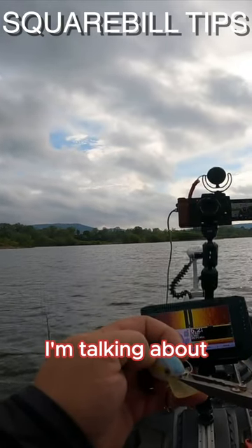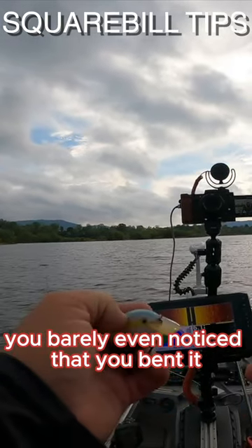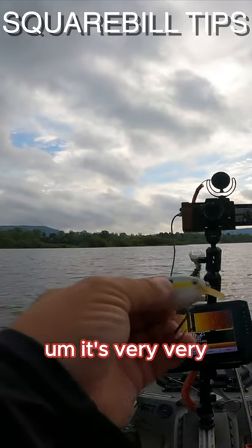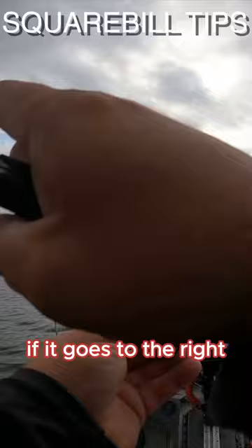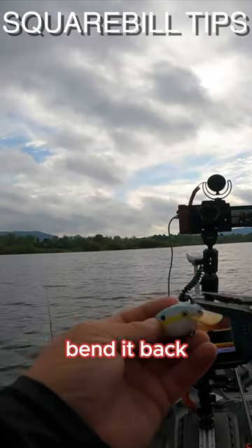When I say just a hair, I'm talking about you barely even noticed that you bent it — very, very small movements. Make that cast again. If it goes to the right, bend it back to the left.